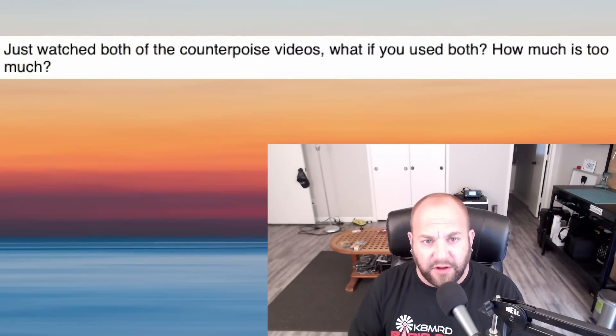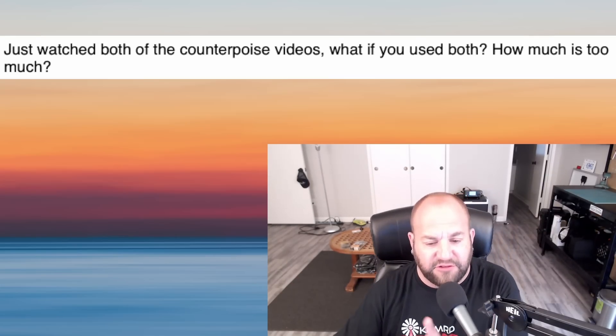The next question comes from my Wolf River Coils series on counterpoise wires — comparing the three longer counterpoise wires that come with the antenna versus 15 two-meter antennas I made. The viewer asks: what if you used both, and how much is too much? Since I basically borrowed this idea from Callum of DX Commander, I reached out to him and he recorded a video response. Callum and I are also planning a live stream specifically about counterpoise wires, based on great research by Rudy Sevens. Without further ado, take it away, Lord Callum.